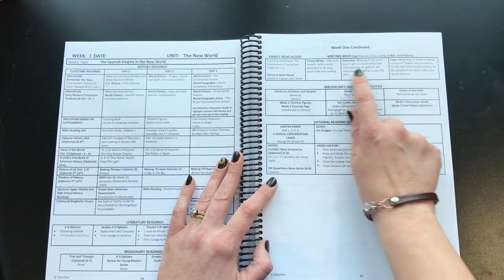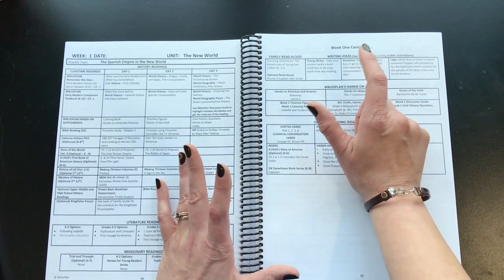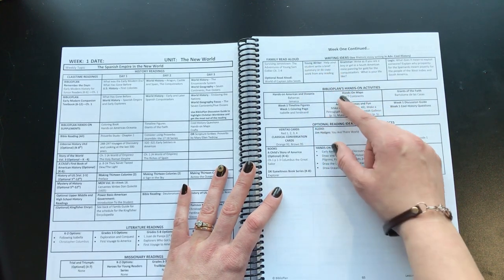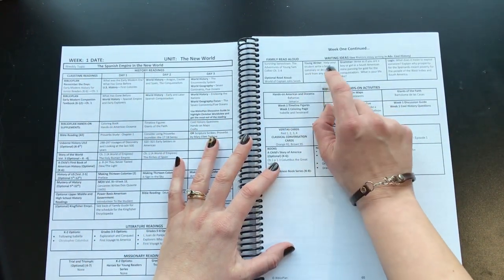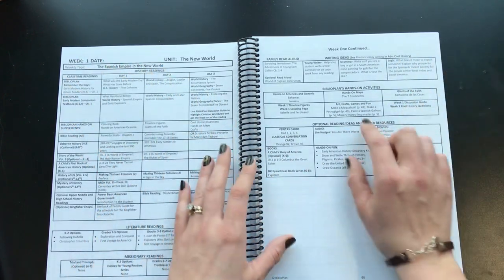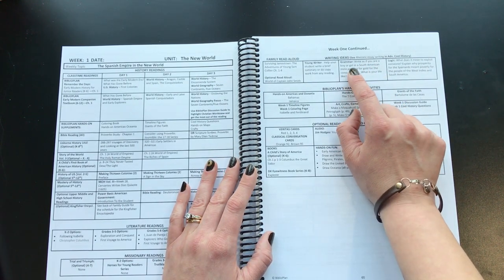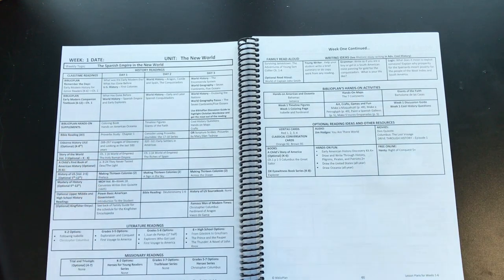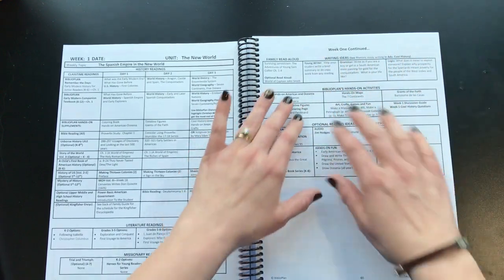There are also writing ideas — a little question or prompt to write about. The stages are something like young writer for early elementary, grammar for middle, and logic for high school. For example, at the grammar stage it might say: 'Write as if you are a boy or girl in a South American mine panning for gold for the conquistadors. What is your life like?' It's just a fun writing topic to get the child started.